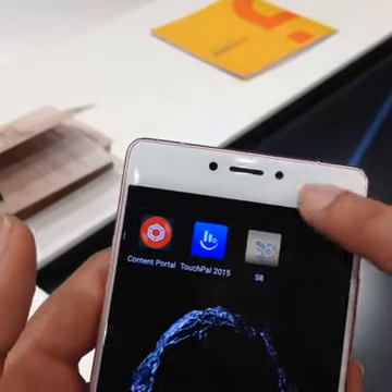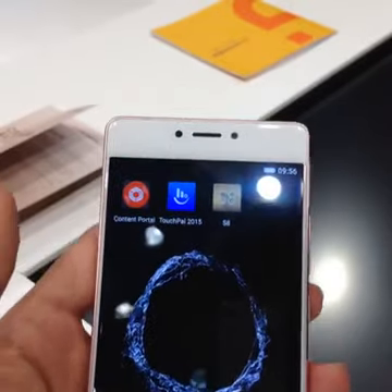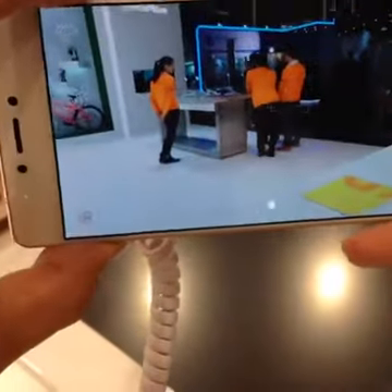Aman's asking if it's a uniform metal body — yes, it is a full metal body. The battery is not removable; it is a unibody design. The fingerprint sensor is right here at the bottom, and the battery is non-removable.